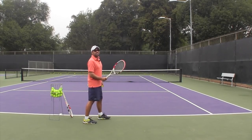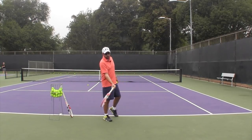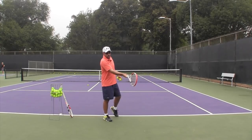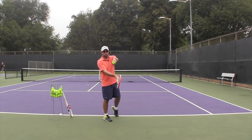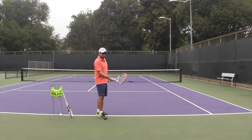One part of the forehand that seems to be elusive to many players is what happens during the contact zone — what is my arm structure like, what's the tip of the racket doing, what's my wrist doing, what's my tension doing. I would like for you to try the following exercise.